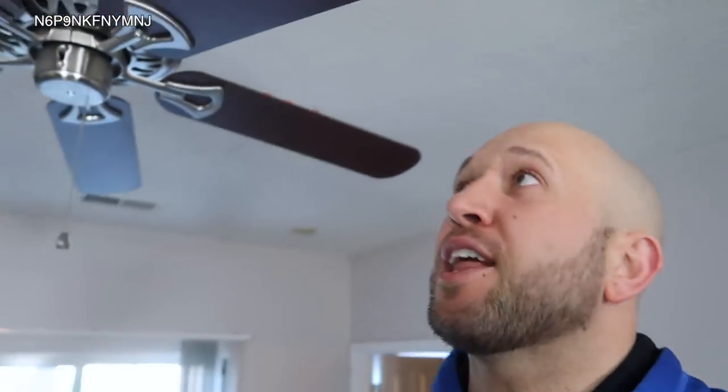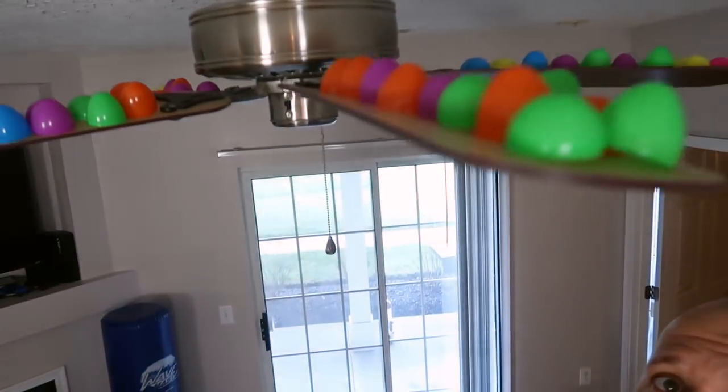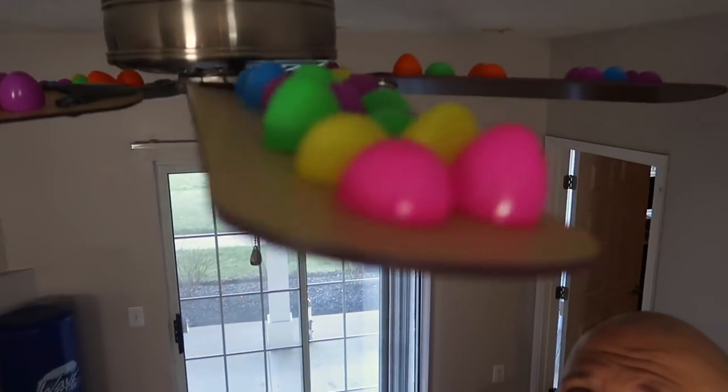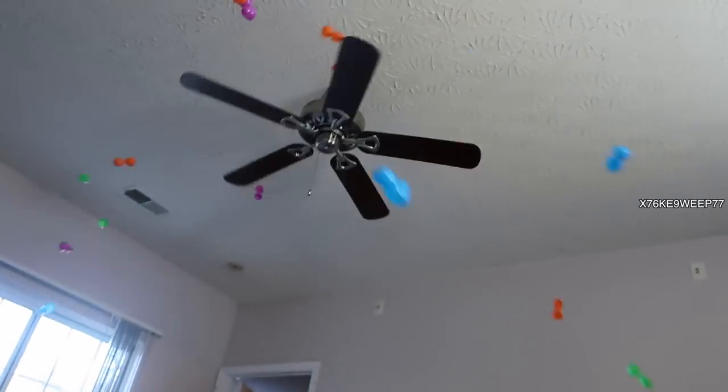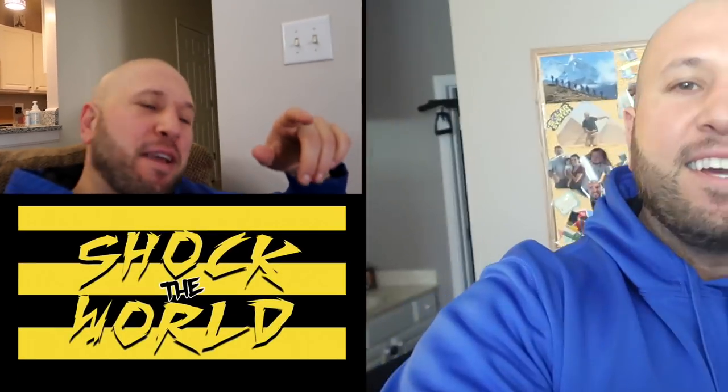For this prank, you need Easter eggs and a ceiling fan. You're gonna take these Easter eggs, pop them open, and put them on top of the ceiling fan. Just turn the ceiling fan on — and they'll just get egg. They'll literally egg your family.